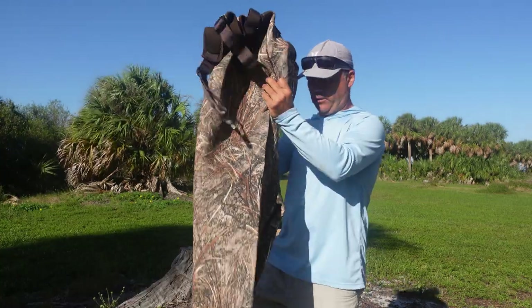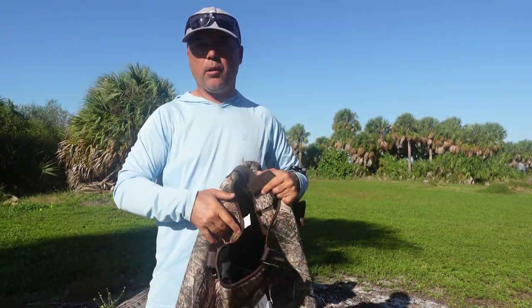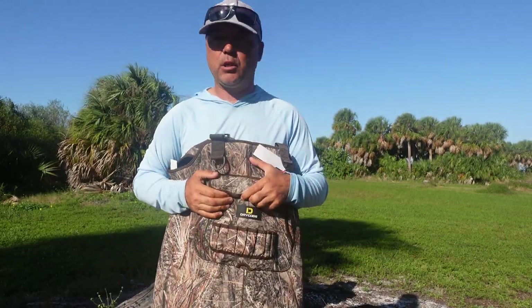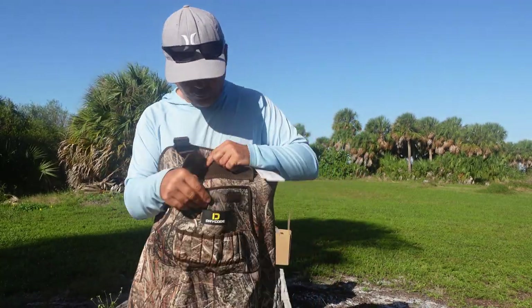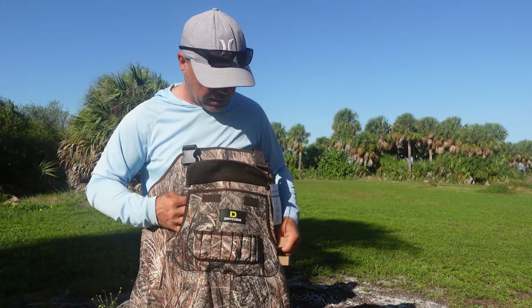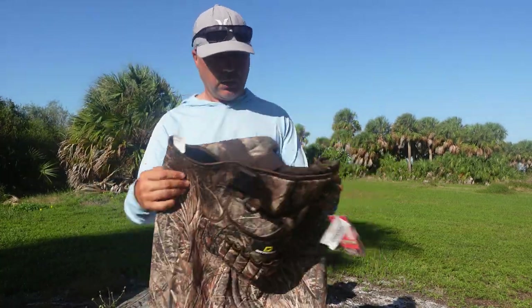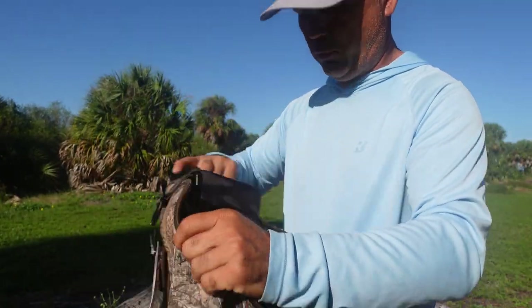And of course the waders themselves — I can see and feel they're heavy and thick. That's what we need for those winter weeks. Water gets cold, even in Florida the water gets so cold. There's a nice front pocket, very big, for a lot of tackle. I'm gonna put some tackle, pliers, in the side pockets. Thick material, cushion inside. I like it already, guys.